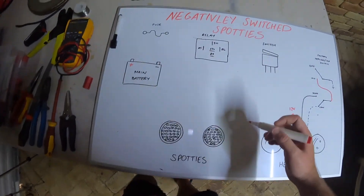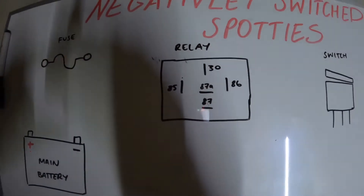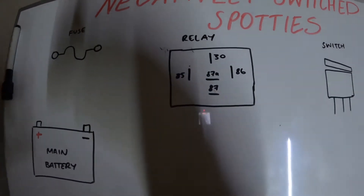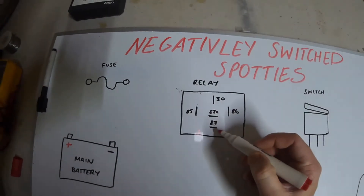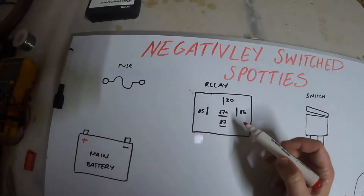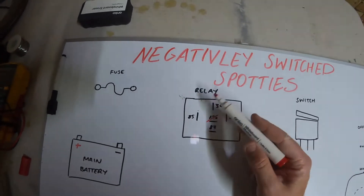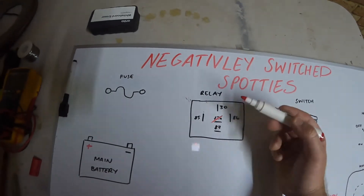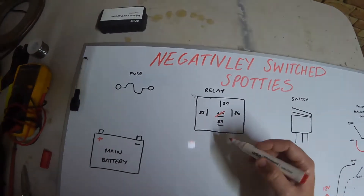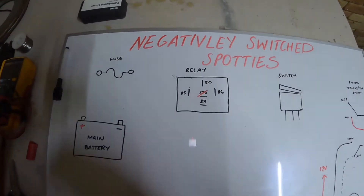You're going to get yourself a relay. I just use horn relays — I get them from J-Car, they're only like $6.95, cheap as. They have pin 87A and 87. This is a normally open relay, we're not going to be using 87A. You can get relays that have both 87 and 87 joined internally, which are good if you can find them. But all I do is join my spotties at pin 87 and double lug them.